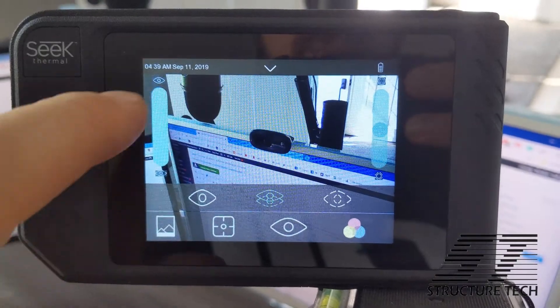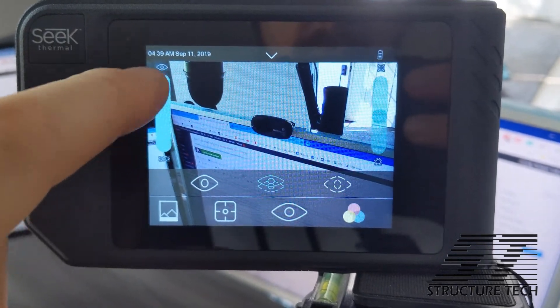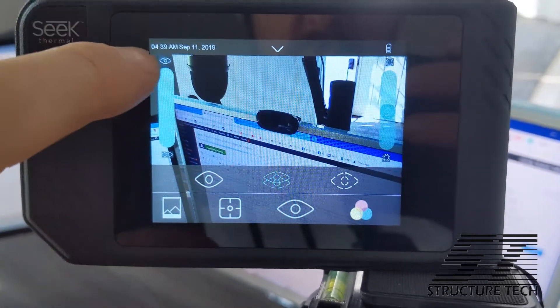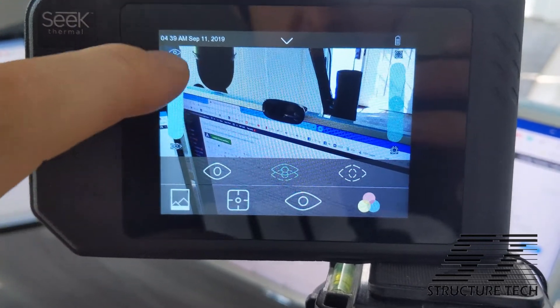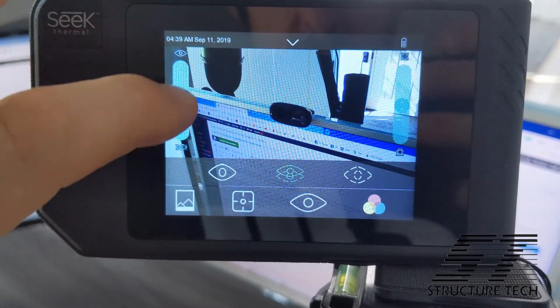Not only that, but the slider that adjusts how much of each image you get is nearly impossible to use. I've got a clip here where I'm trying to adjust the image — I'm touching it over and over again and it's not picking up my finger. I had to do this for a full 35 seconds before it finally recognized my finger. I made this clip to show you how cool it is, and it has accidentally turned into a clip showing you how frustrating it is to use that feature on this camera.